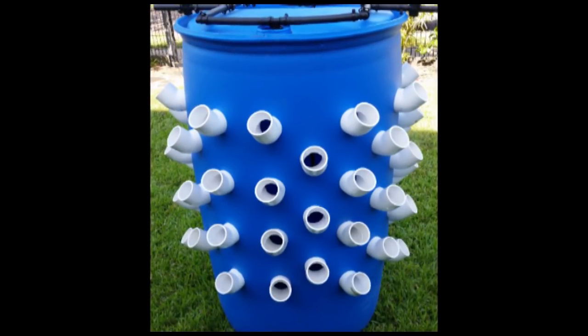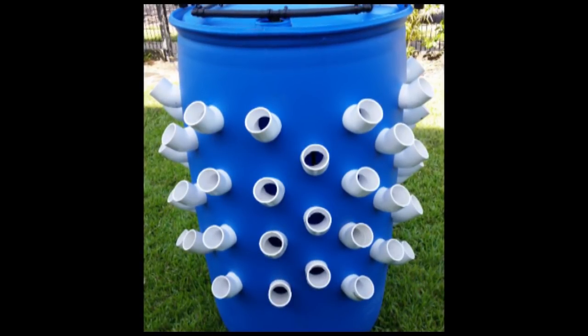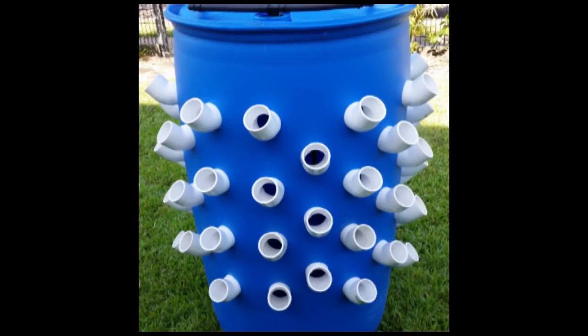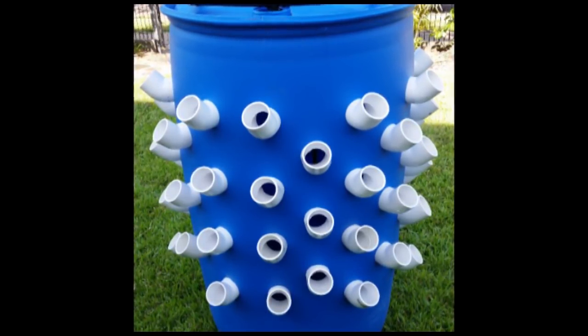Part two of this will cover a bit more on the spray manifold, the reservoir, the drains in the drum, and the pump and how that's all going to work.